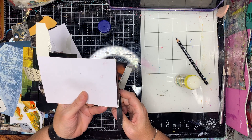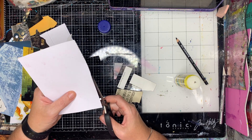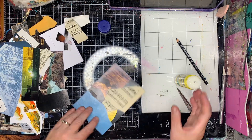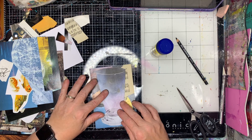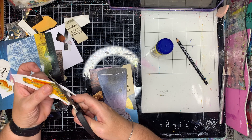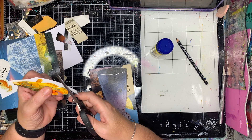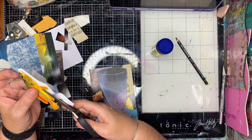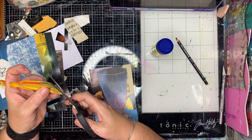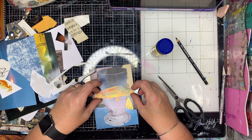Long story short, Nick Bantock is the author-illustrator and one of the pieces of artwork he has in this book is a goldfish swimming through a broken glass. It looks like the goldfish has been shot through the glass and I love that image — it's always inspired me. While I was going through my magazine collage, I found this cool glass and I just had to do that piece of work.